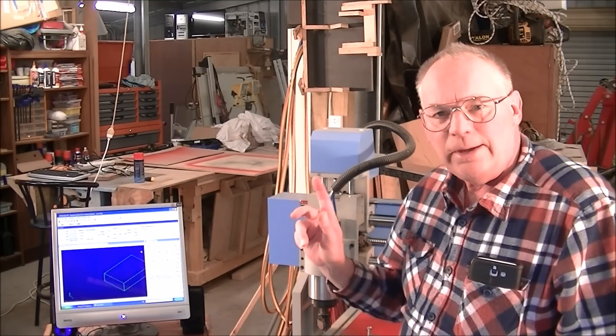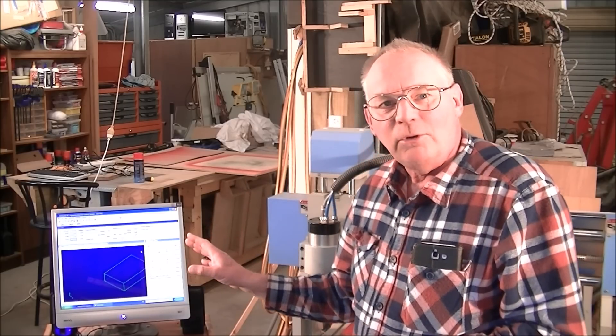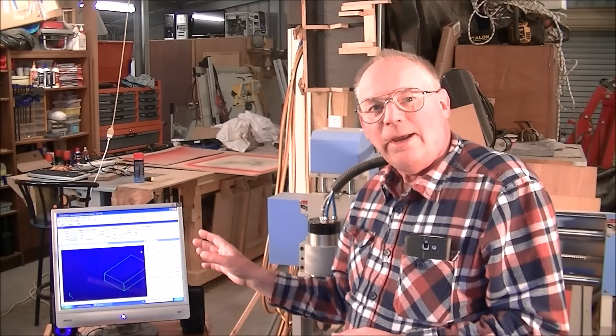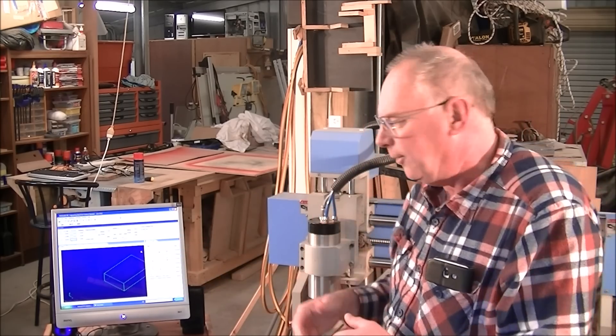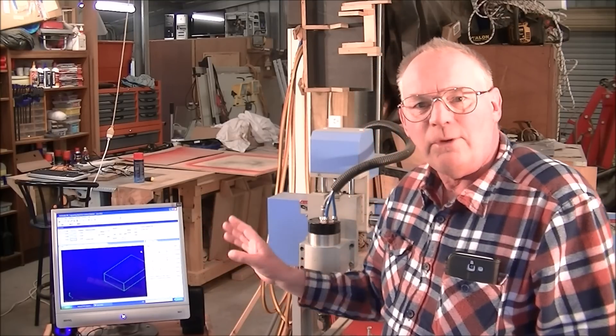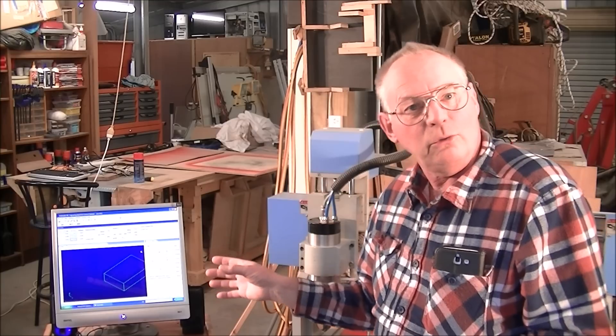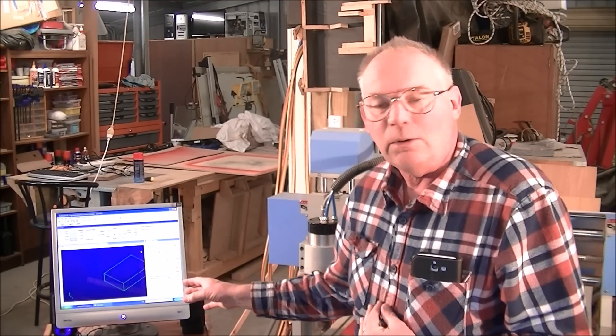What I want to show you today is that there is no difference between NC Studio and Mach 3 in the end result of the actual cut. In actual fact I find NC Studio a simpler program to use and indeed the graphics are a lot better, to me anyway.